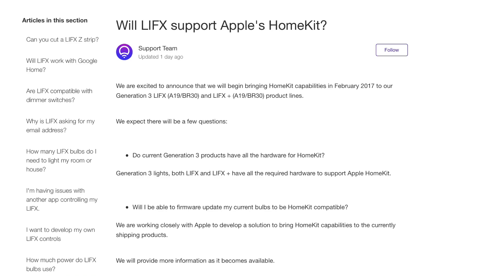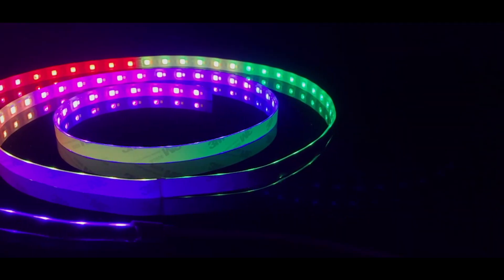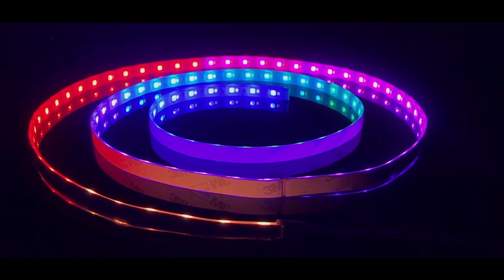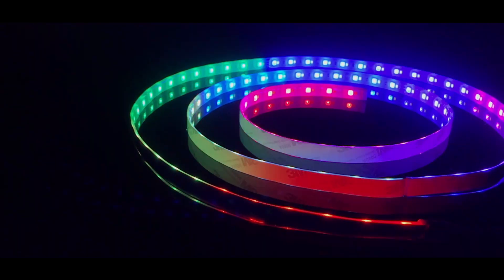LIFX said it was still working with Apple to bring HomeKit functionality to its previous products and the new LIFX Z light strips, but doesn't have a timeline for them yet. LIFX smart lighting products are Wi-Fi based and don't require a hub or bridge for control.